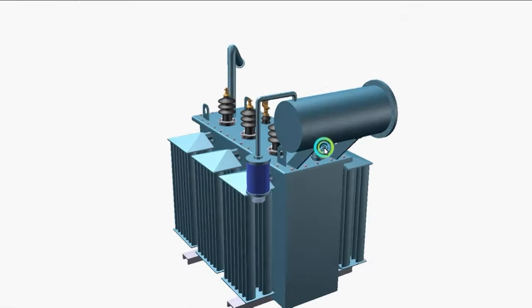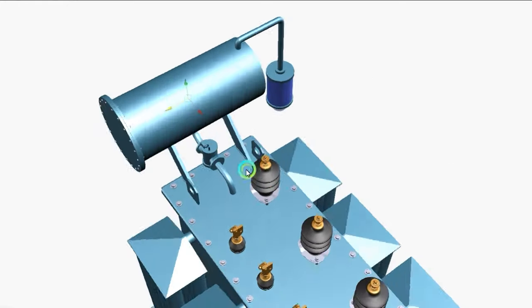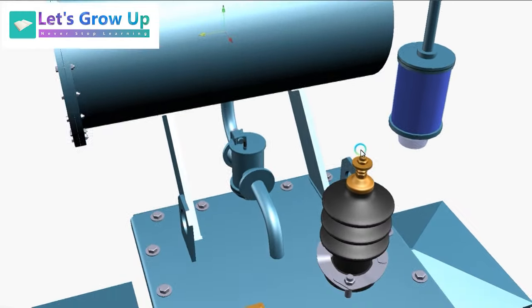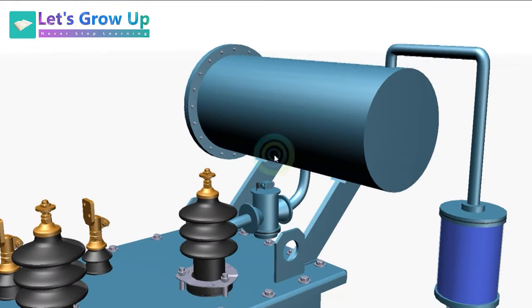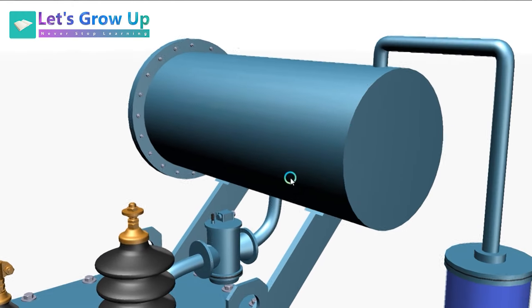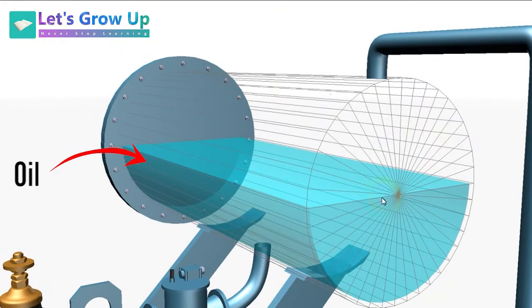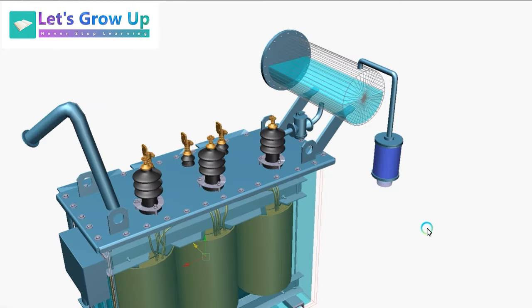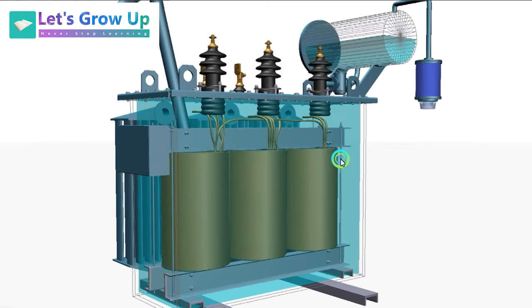Let's see the conservator tank. It is a small tank used in high power transformers only. It is connected above the main tank, and the main tank and the conservator tank are connected to each other through a pipe. 50% of the conservator tank is filled with oil and the other 50% is empty — it is a gap.